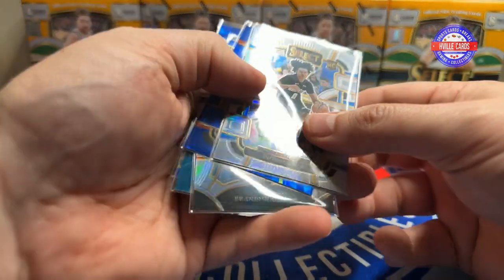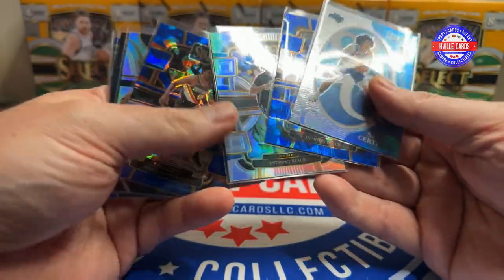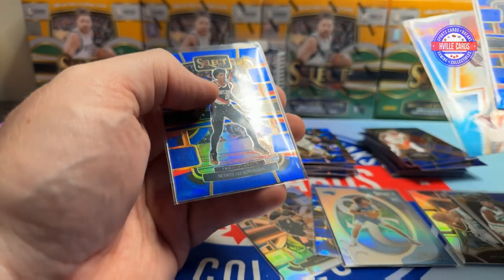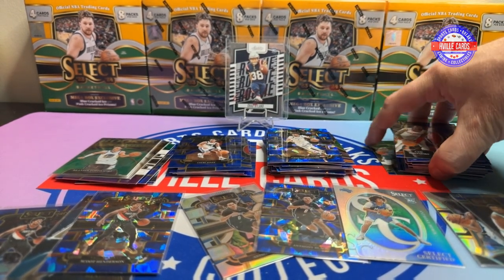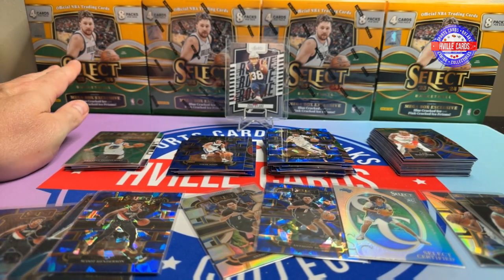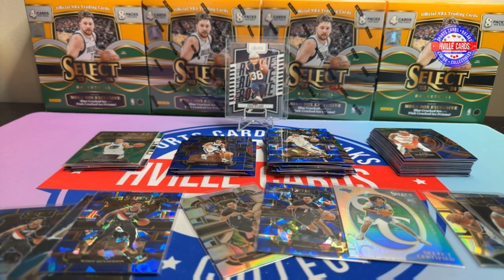Let's look at what we've got. Three Anthony Blacks, two Brandon Millers, three Scoot Hendersons - that's not too bad. Fun rip. Always fun hunting some Wimbys. Because Wimby is as good as he is, these prices - I think at $60 apiece - they're going to go up. Once these sell out, they're going to go up. So if you see them, pick one up. You don't have to open it - you can just hold it and they will go up. They'll go up a lot. I wouldn't doubt it if in a year or two they're double the price.